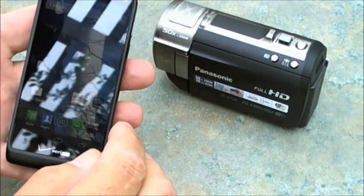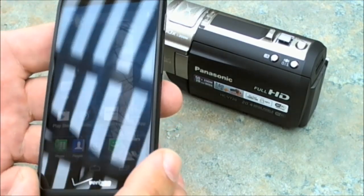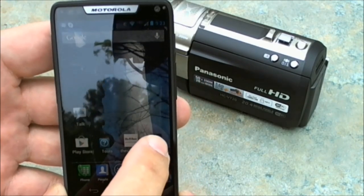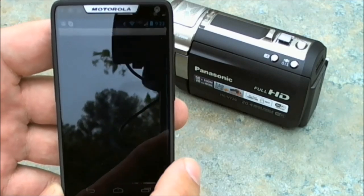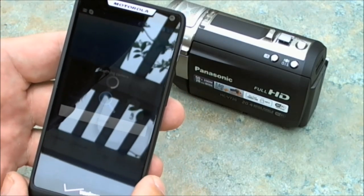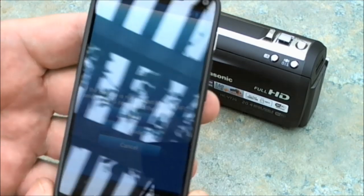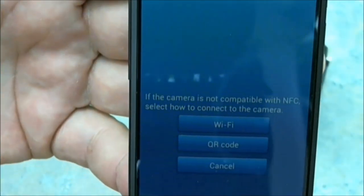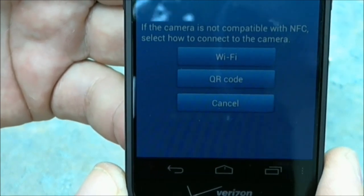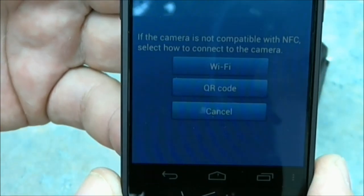We'll go to an app that you download. There's a lot of glare on this, but it's this app right here called Panasonic Image App. I'll bring that up, and right now it's searching for the camera. It comes up with a screen that looks like this.